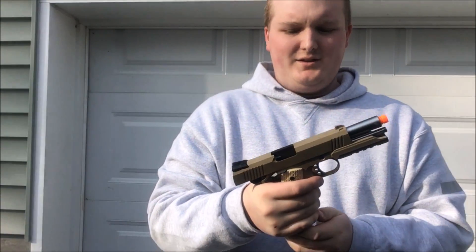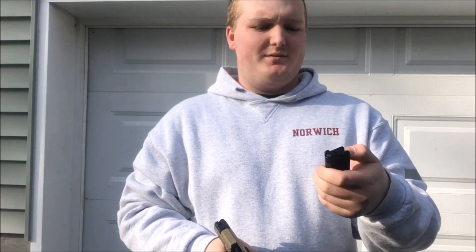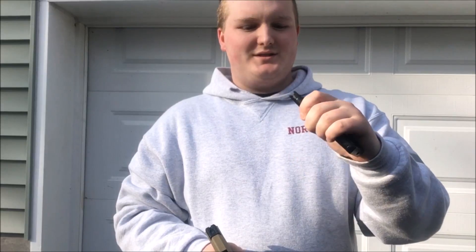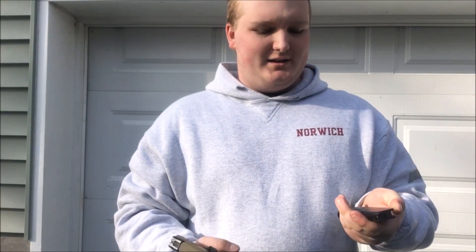All right, and there you have it. There's still some gas left on the mag, so the gas efficiency on this gun has been really pretty darn good. There you go — just that little bit of gas left; maybe you could have got three or four more BBs out of it. Excellent.